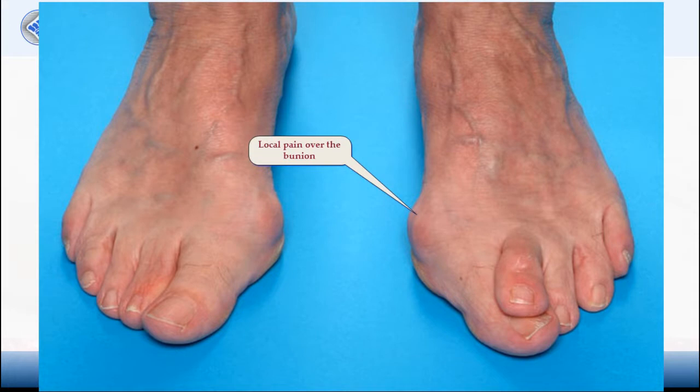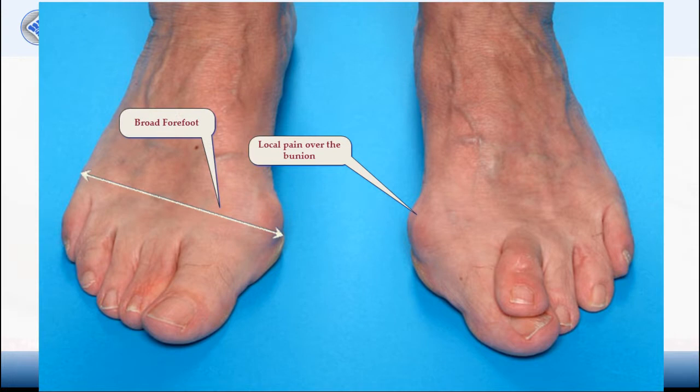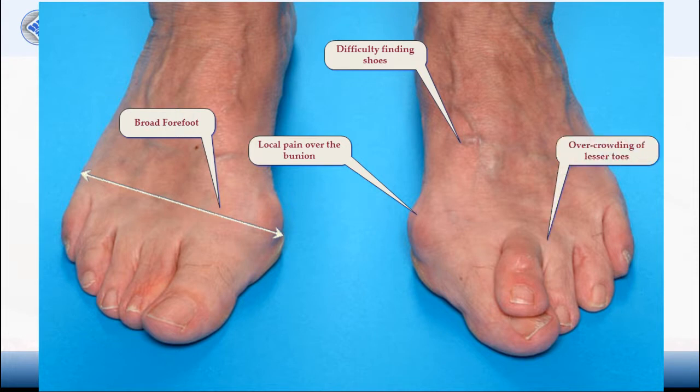The forefoot becomes broad, causing normal shoes to feel tight, and the patient usually has difficulty finding shoes that are comfortable enough. Due to the overcrowding of the toes, the patient may experience rubbing in between the toes or second toe deformities like clawing or overriding. Many patients are also more aware of their feet and concerned about the way the feet look.